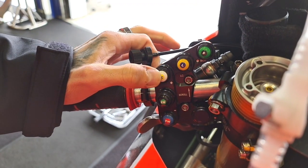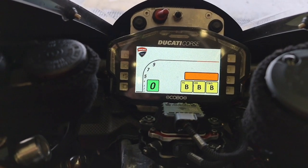During the race, we can change traction control. We have A, B and C, which are three different types of traction control.